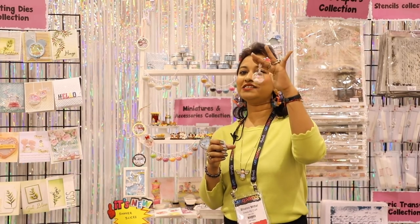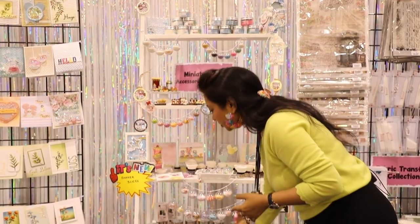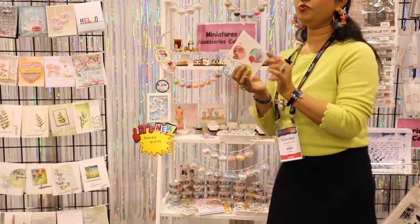You can create such beautiful products with these. If you're into kids' craft, or you want something very quick for a channel where you're doing something in 59 seconds — this is something really for you. I also want to show you a few more examples and inspirations.